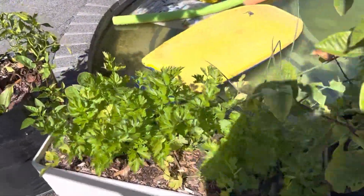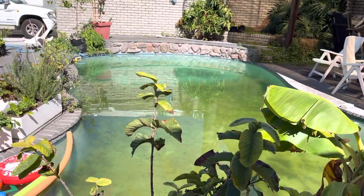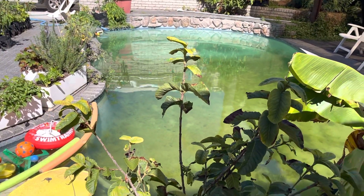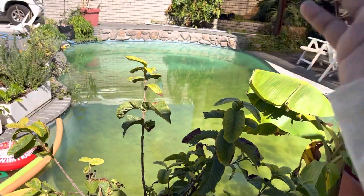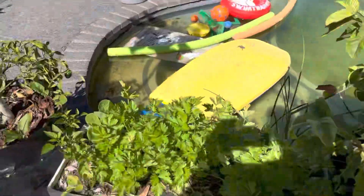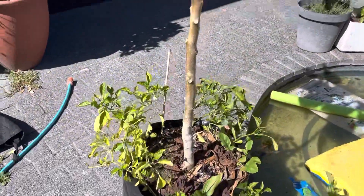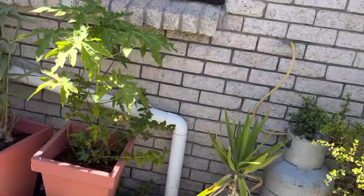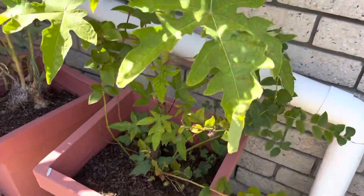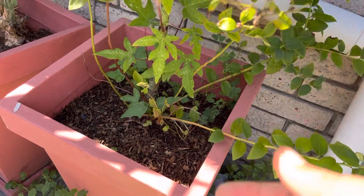Excuse the green pool - I haven't been at home, so when I'm not at home nobody seems to maintain the pool. This is a tamarillo - this was my blueberry pot and I threw some purple seeds in here.